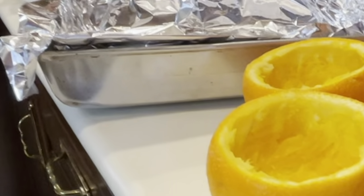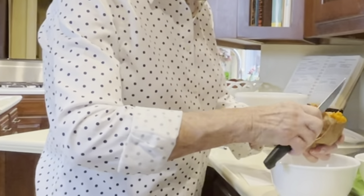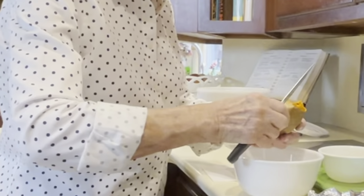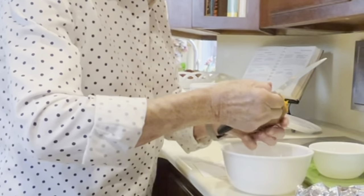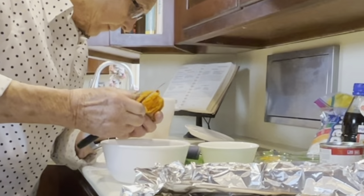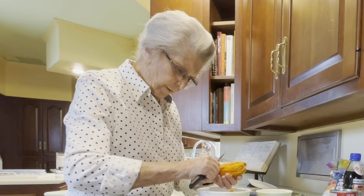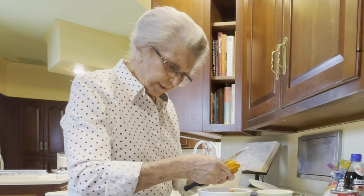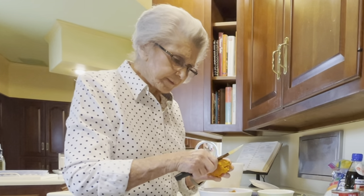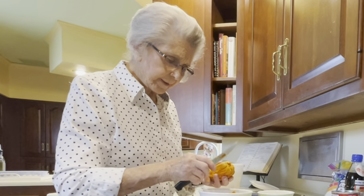We bake our sweet potato and when you get it baked you just peel it. I've already baked them so you wouldn't have to wait on that, and if there's any dark places in it you'll need to take that out. They have to bake about 45 minutes in a 425 degree oven. Get all of them about the same size so they'll be done at the same time.